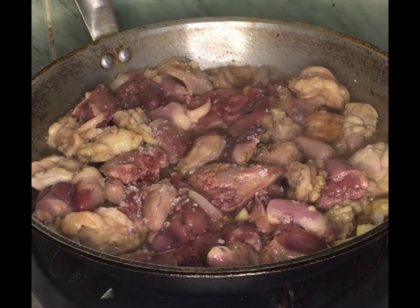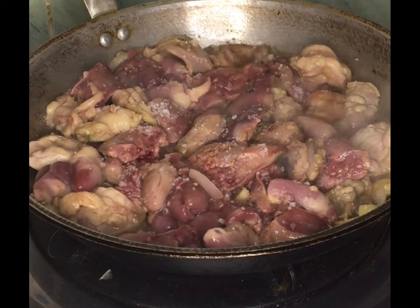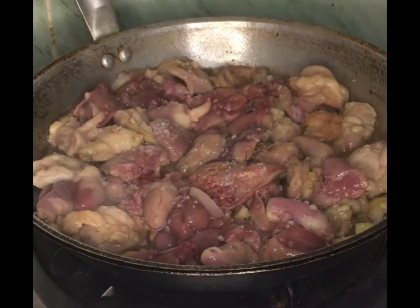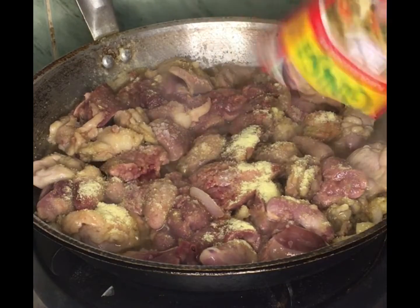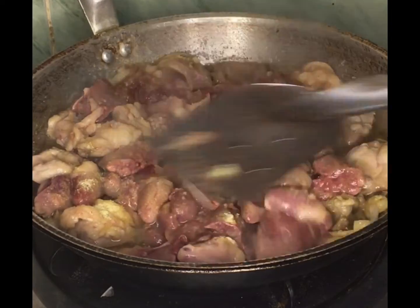Add 2 teaspoons of salt. Add Minisa mix. Mix it to spread evenly.